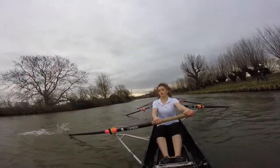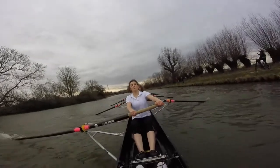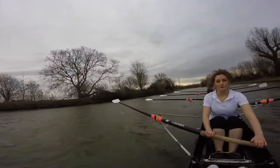Nice, nice, nice. All the way forward, a little bit of pressure from bow side. We're going to have two more strokes, and then we're going to take it up.